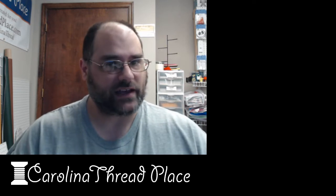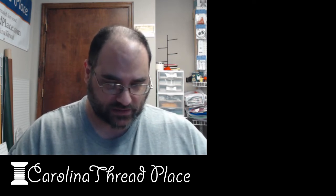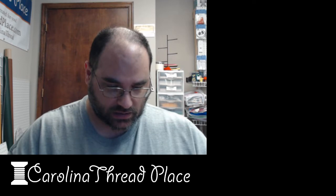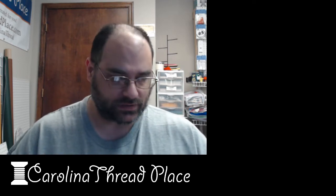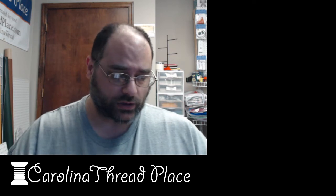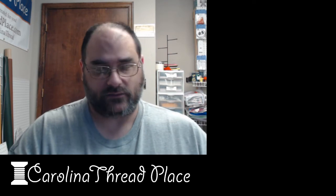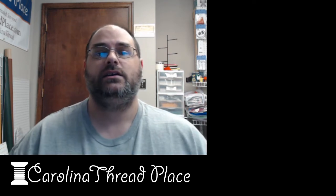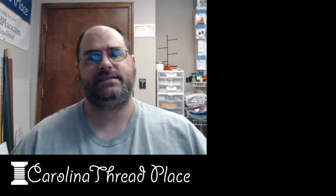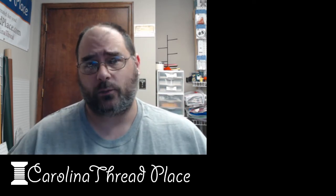On top of that, I used felt, but what you should be using is not felt — you should be using minky cuddle, and you can get it on fabric.com. I will find it and link it in the description below. You can probably also get it from your local Hobby Lobby. I will find it on fabric.com and post that link as well as the link directly to the file, and again like I said, when you go to purchase the file say 'I got this from Will or Carolina Threadplace.'